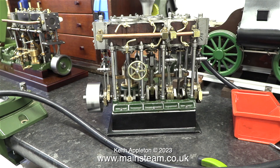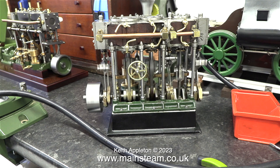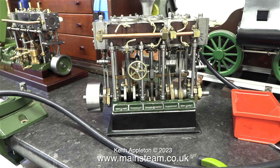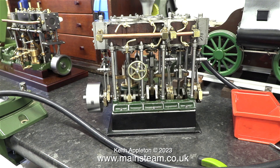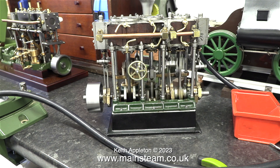Thankfully, the angle on the middle eccentric is fine, and that timed perfectly when I had the engine in pieces. Even at this stage, the high and low pressure cylinders are not timed 100% perfectly. My aim is to get it to run as well as the other Stuart triple expansion engine I have.